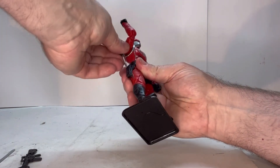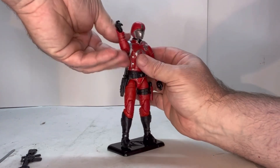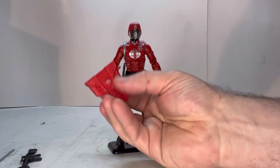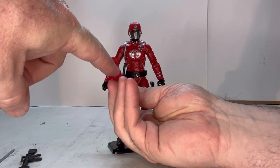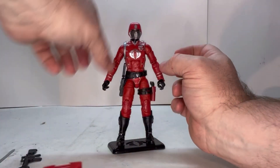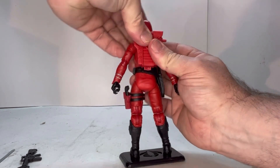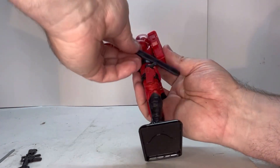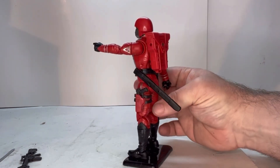The dagger goes right up in under here — fits very well. He also comes with his backpack. On the backpack you can either hook the sword onto it, or there's a notch where you can hook the rifle up to as well. He also has a spot under here where the saber can hook onto his thigh.